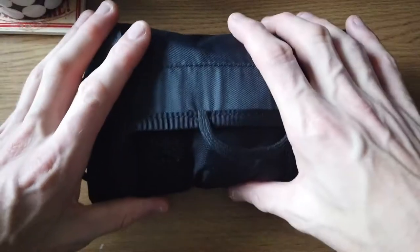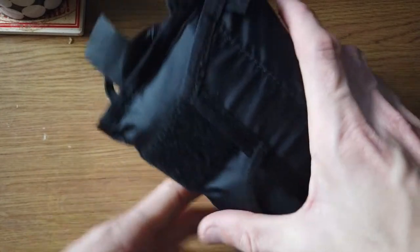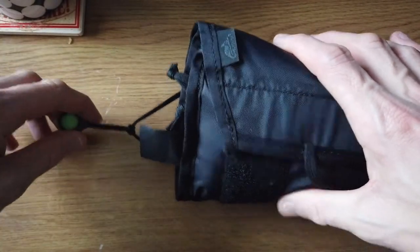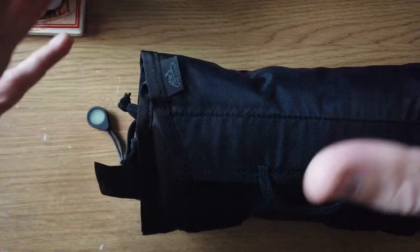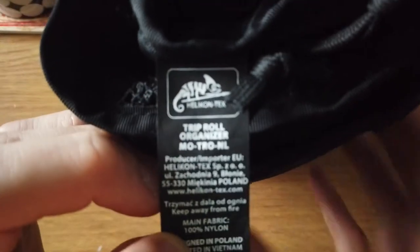Hey guys, Plum Friends here. Today I'm going to go through the various looks as well as what I keep in my Helikon Tex Trip Gear Well Organizer. I do apologise that it's not focusing, I don't know why.